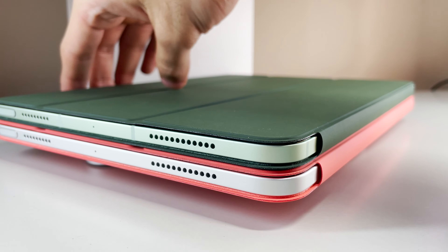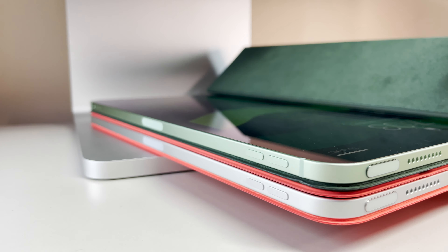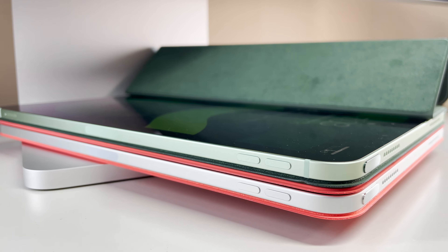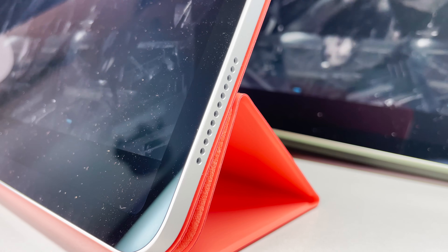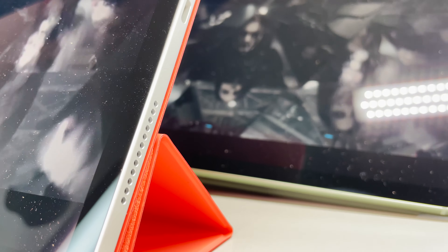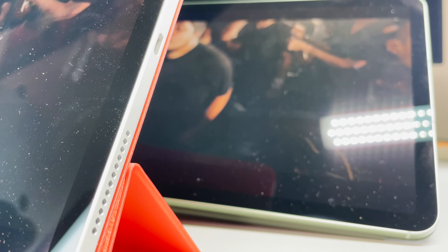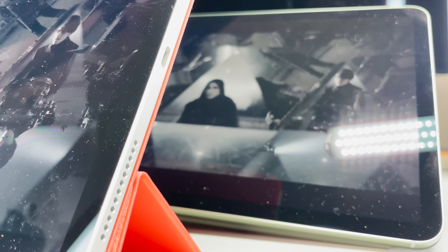I'd love to see the smart folios be closer to $40 or $50, but I still think it's a worthy investment on a device you paid so much money for. What do you guys think? Although I think it's an amazing product with a fair asking price, I know plenty of you would never dream of paying so much for a lousy iPad case — or maybe you're in the same camp as me and love the convenience, protection, and style of the smart folios. Let me know in the comments below, and stay tuned for my iPad Air unboxing video where I unbox every color available.